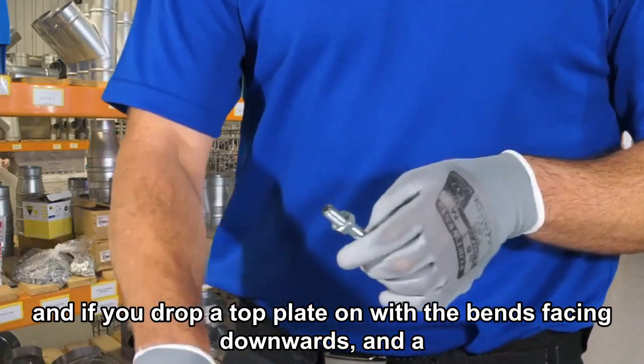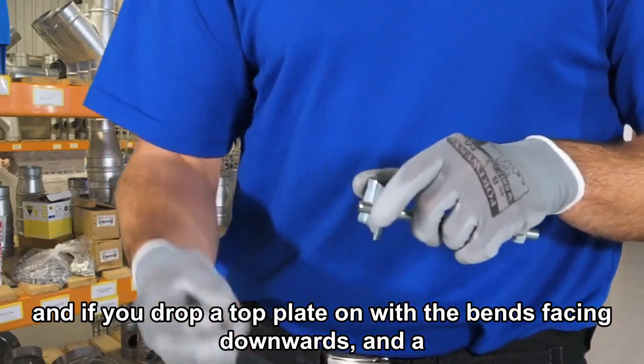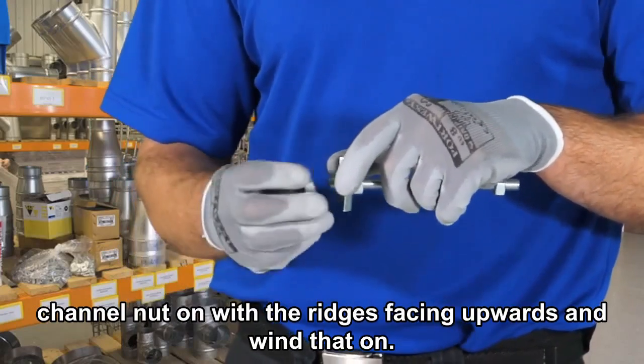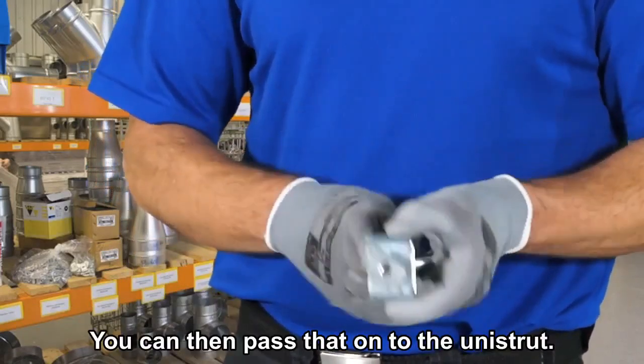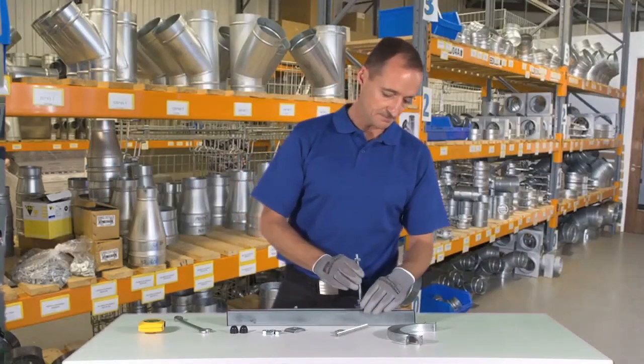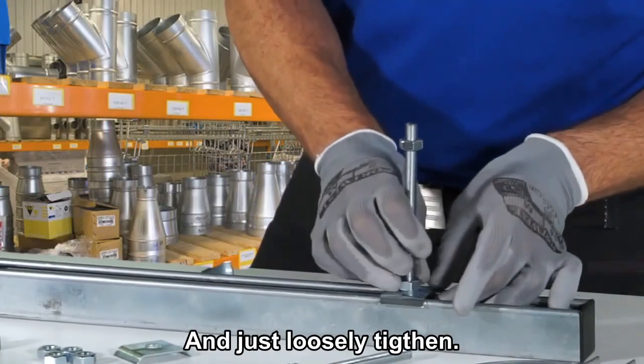Then drop a top plate on with the bends facing downwards, and a channel nut on with the ridges facing upwards, and wind that on. Then you can pass that onto the Unistrut and just loosely tighten.